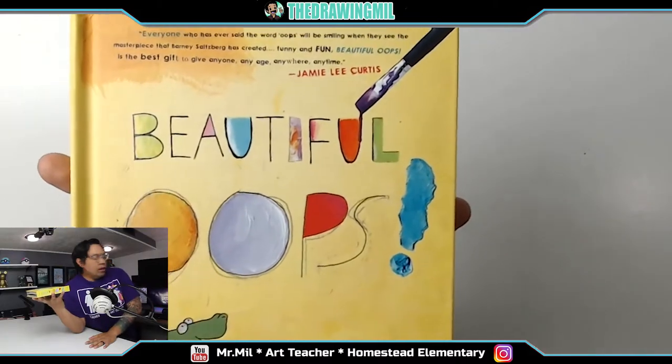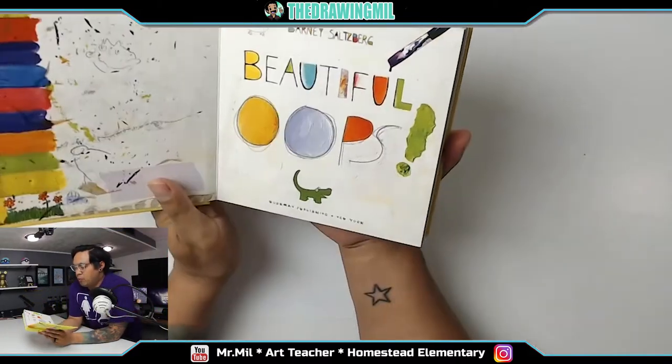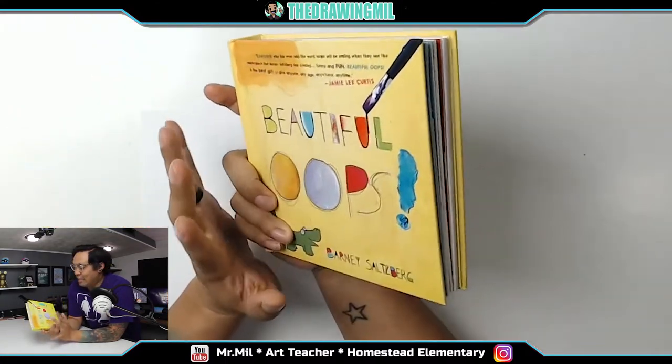Okay, a lot of cameras here, a lot of microphones, a lot of equipment — got to double-check everything. Welcome back to a video! This one's going to be for K-1. If you're not K-1, not a big deal — you can watch it anyway if you want to see my beautiful face. So this book is going to be called 'Beautiful Oops.' You can find it on Amazon. It's a fabulous book — really thick and it has a lot of quirks to it.